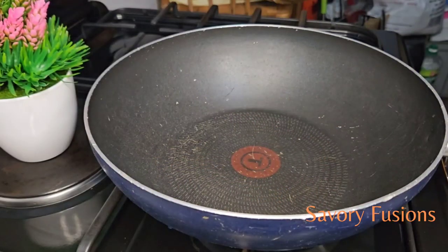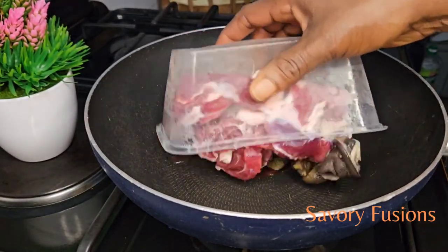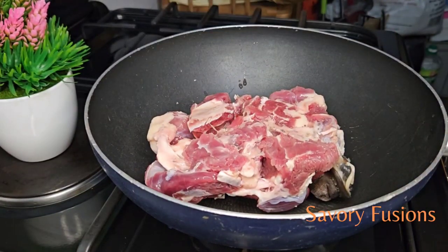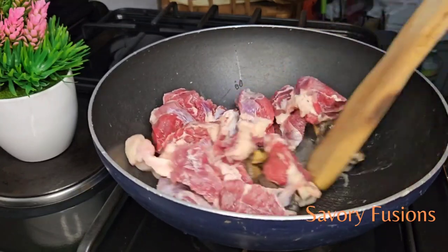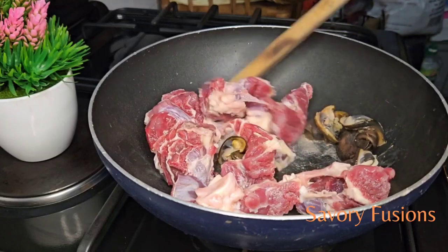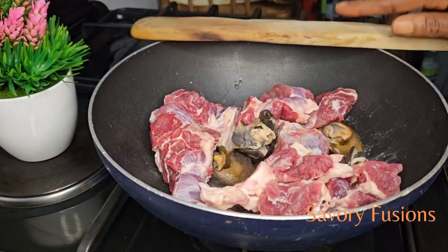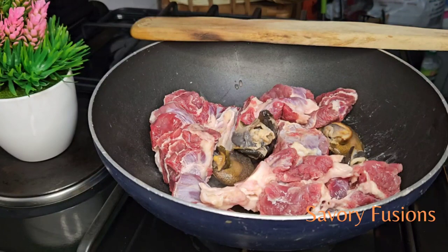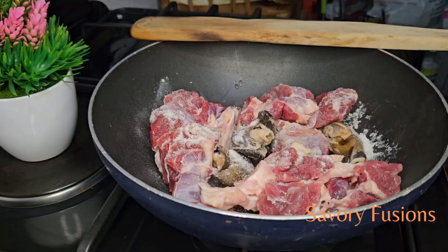To start with, we are going to steam some protein. Here I have some beef and a few small pieces of snail that I managed to get at the market. We are going to steam this beef until it is half cooked — about 75% cooked.